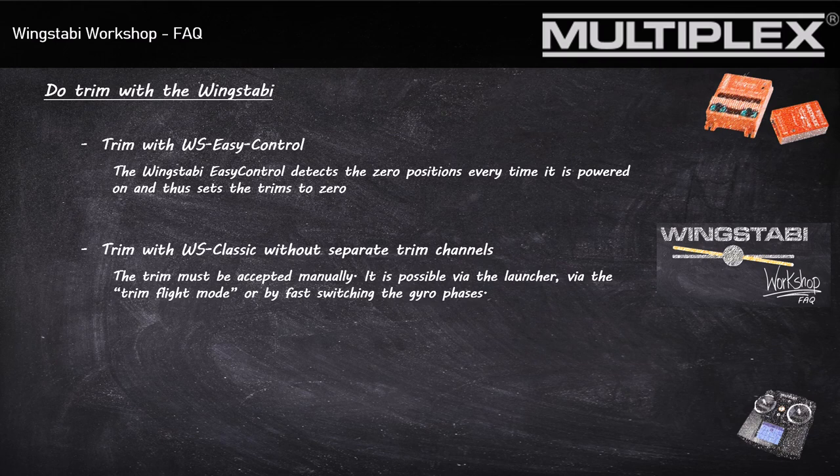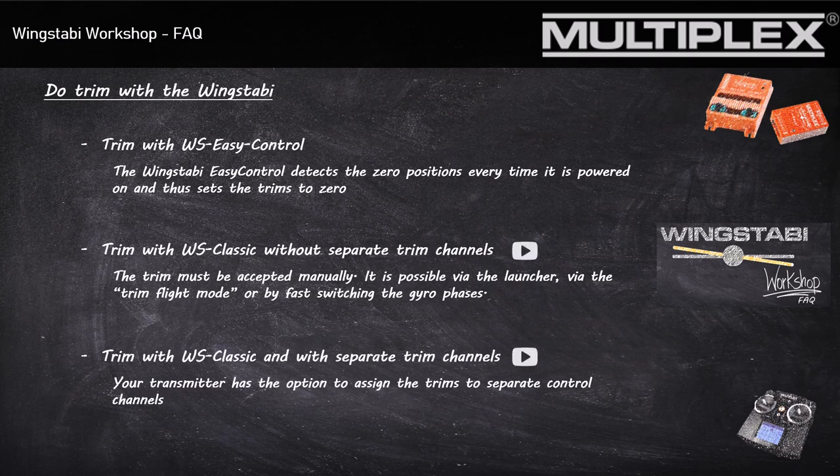Option one is to do the trimming without the separate trimming channels. Here your trimming settings have to be transferred manually via the trim flight mode, by your launcher, or by fast switching of the different Stabi channels. If your transmitter has the option to use additional trimming channels, this is always the better option.